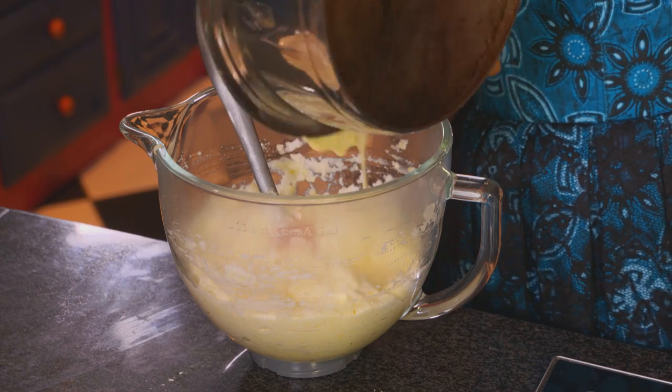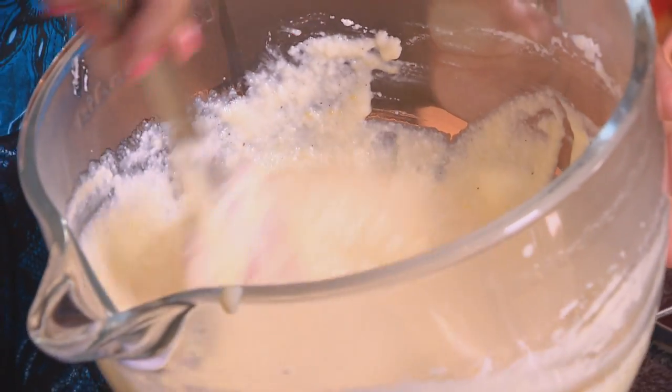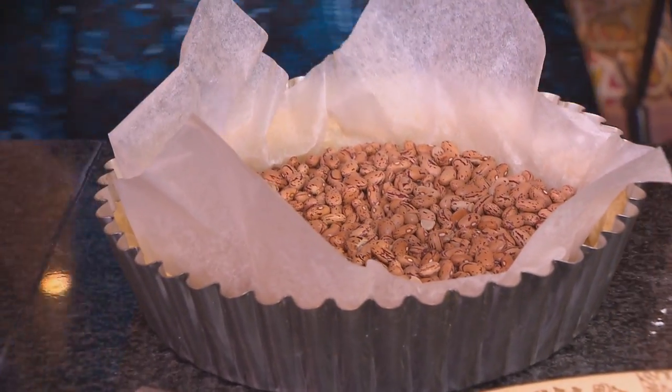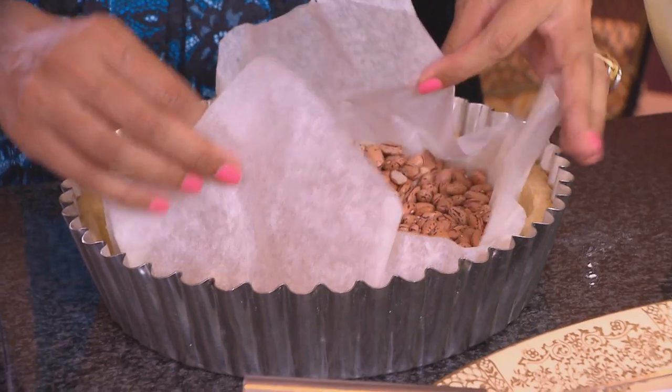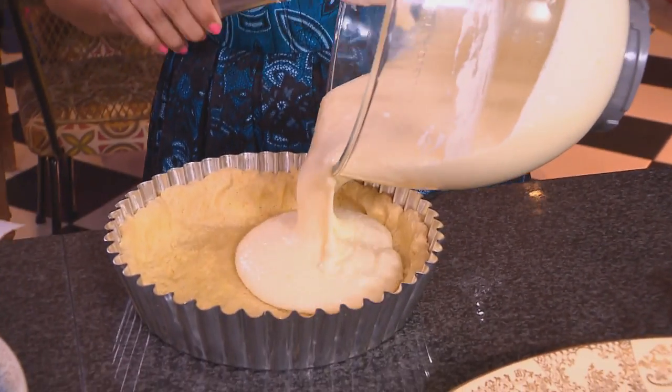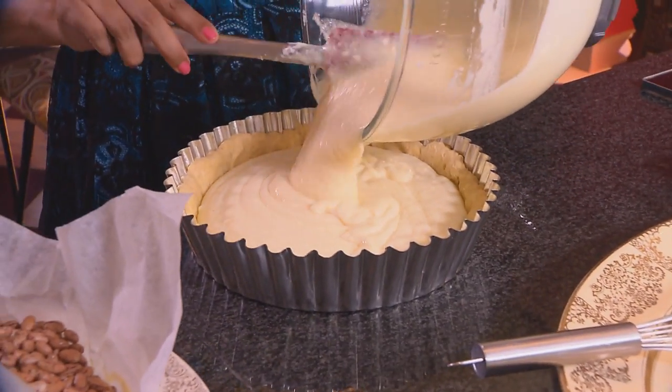Add the remaining liquid and get all the last little bits out. The pastry case should be ready — that looks perfect. Remove the beans and the paper, pour in the filling, and pop this into a preheated oven for about 35 to 45 minutes.